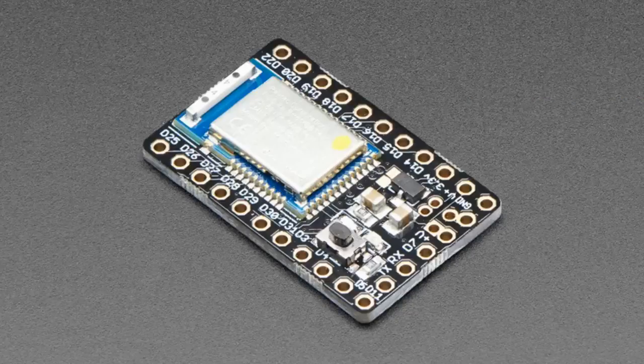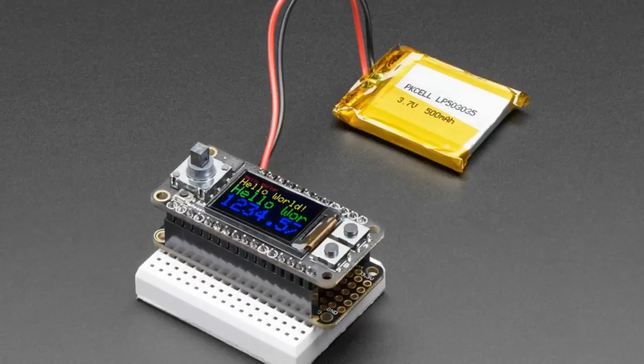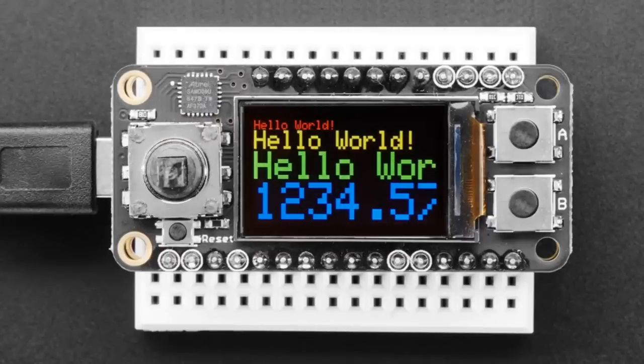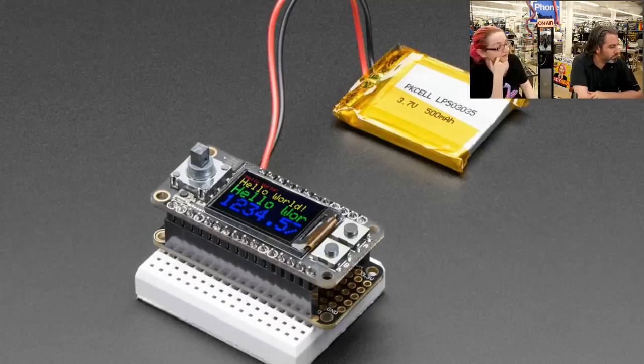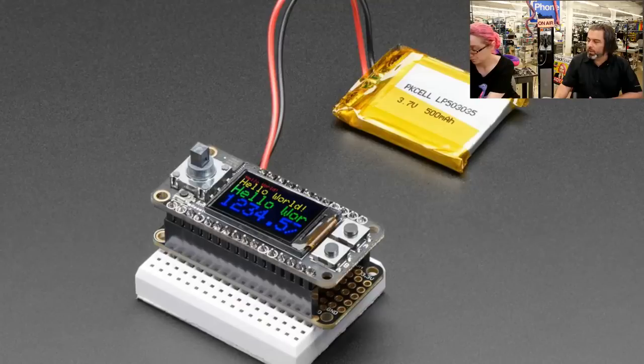The star of the show tonight is this — another FeatherWing powered by Seesaw. It's a teeny RGB TFT FeatherWing. We got these RGB TFTs many months ago and finally finished the FeatherWing. It comes with a full-color 160x80 screen — very small at 0.96 inches diagonal but 160x80 pixels. It also has a five-way joystick, two buttons, and a reset button. Those seven GPIO — the five-way joystick plus two buttons — are all handled by Seesaw so you don't have to spend any extra GPIO, especially on something like an ESP8266 or ESP32. You only need SPI, I2C, and two pins to control the entire UI and display.